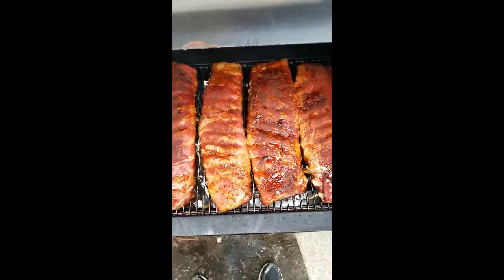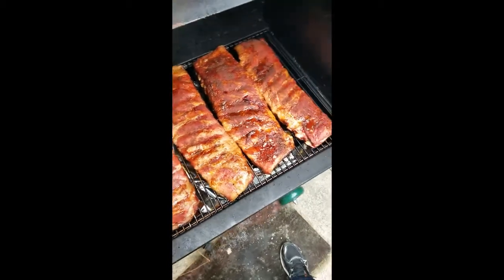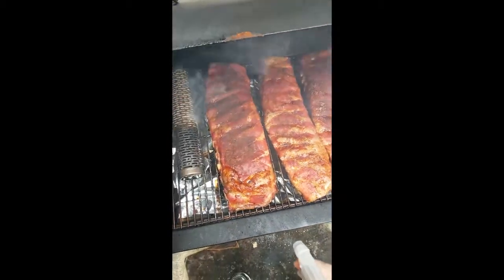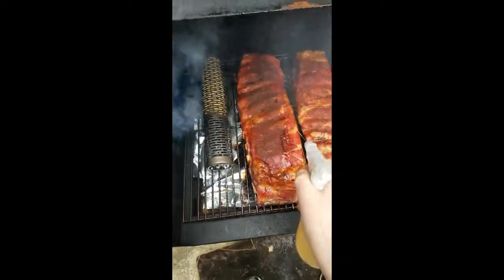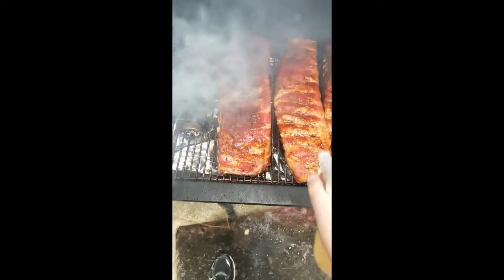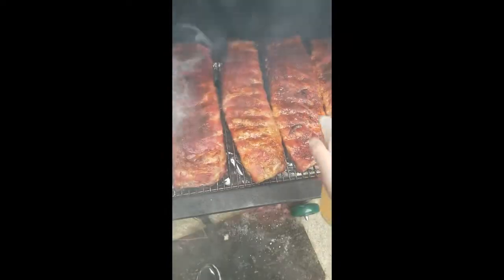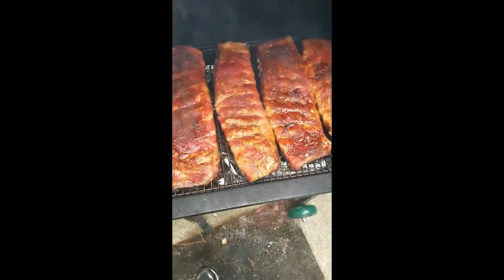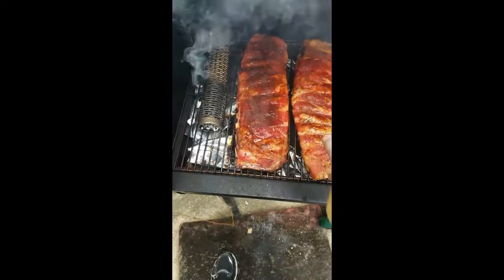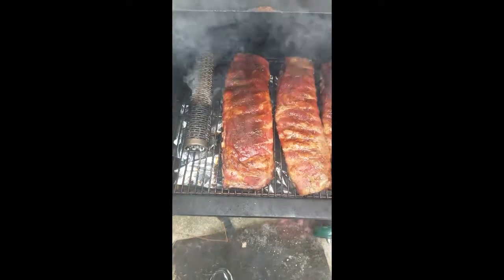We're two hours in. We've hit these once with the apple juice and it's time to hit them again. As you can see, the smoke tube's doing its job — it's keeping it nice and smoky in there. Ribs are looking pretty good. We should be done in about two to three more hours.